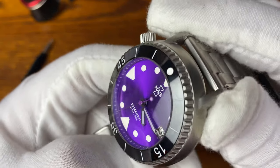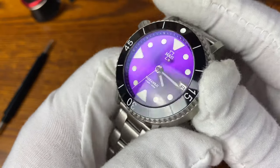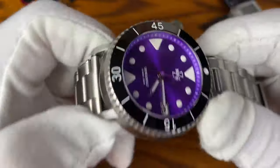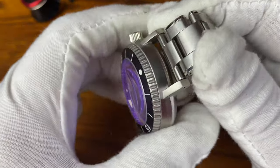Sapphire crystal on this one. No AR coating, but I've actually never had a problem reading this dial, so not a problem. Let's get this movement working — we'll just shake it a couple times and you can see the NH35 movement come into life.